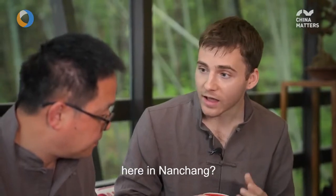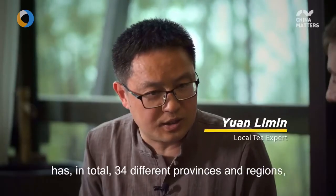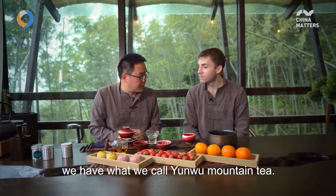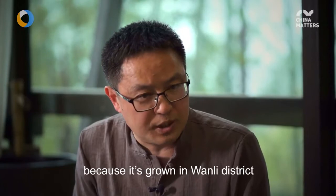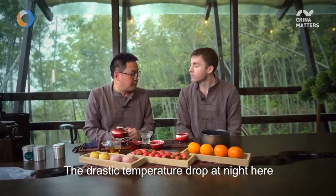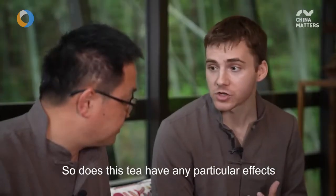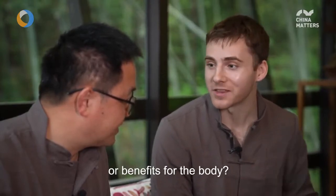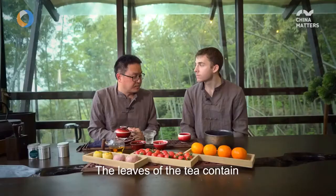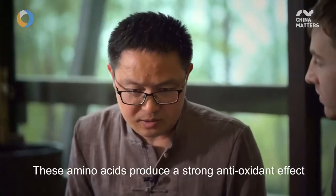How is Nanchang's tea different from tea from other places? China is a major tea-producing country — all 31 provinces have their own distinctive teas. Here in Wanli, Nanchang, the main tea is the high-mountain Yinmu tea. It's called that because this area has the highest peak in all of Nanchang, at 842 meters elevation. The large day-to-night temperature difference gives the tea a particularly fragrant taste and a especially bright color. This high-altitude tea is rich in nutrients — the tea leaves themselves contain a high content of amino acids, which provide strong antioxidant function.